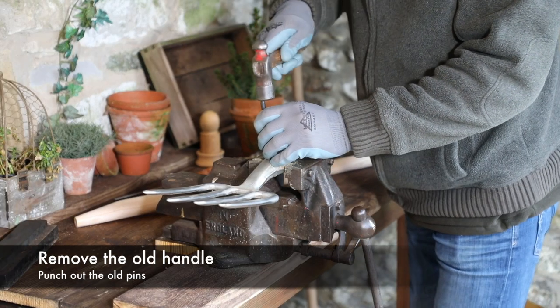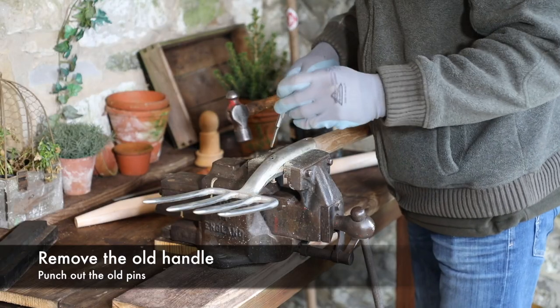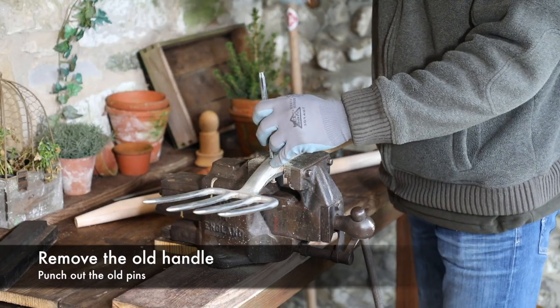Using a centre punch, start to knock the pin through the handle. Then using a longer punch, knock the pin out completely.